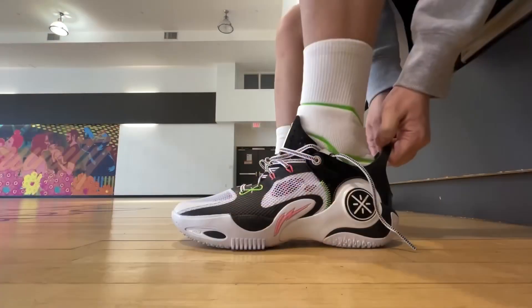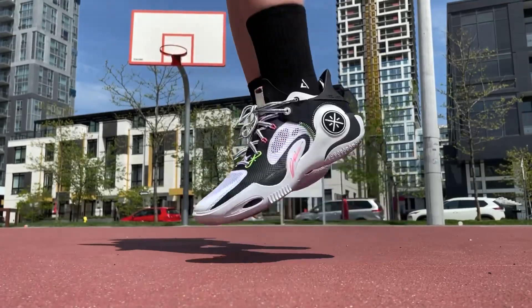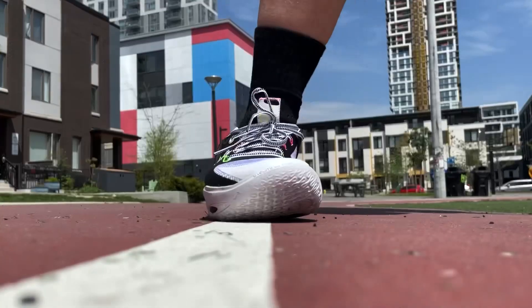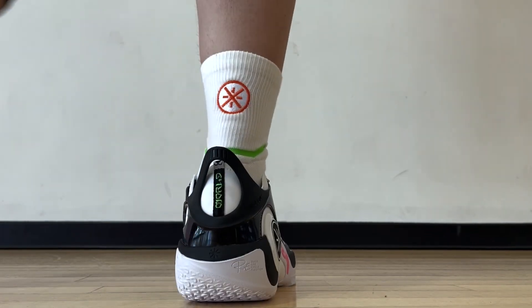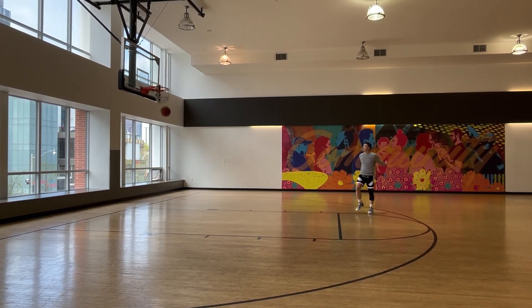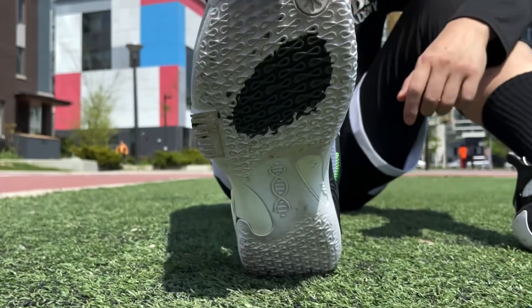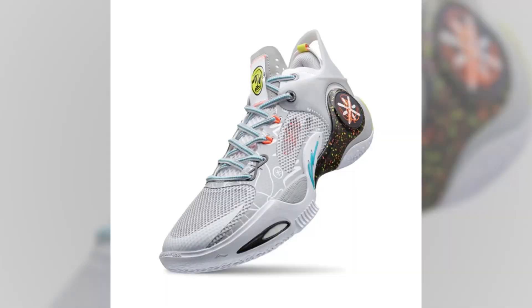However, there is one thing that you should be aware of — and this is the Wade Fission 8. It has a retail price of $120 on WayofWade.com. I'll leave a link in the description if you're interested. Aside from this panda colorway, there's also a white colorway available that I believe is an artist collab.